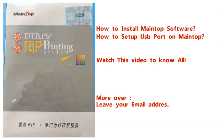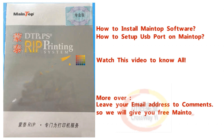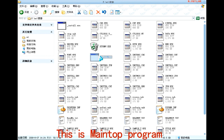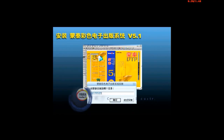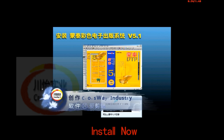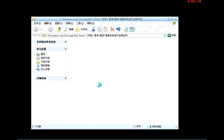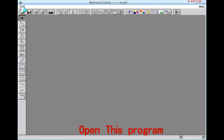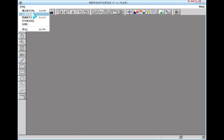Leave your email address in the comments, so we will give you free main top software. This is the main top program. Install now. Open this program. Set up printer driver.